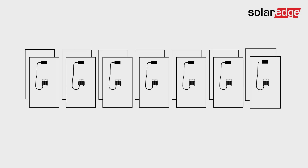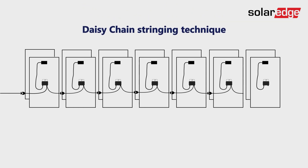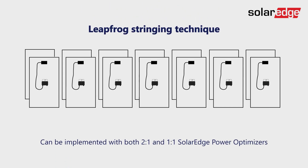Wiring commercial PV module arrays is often performed using power optimizer daisy chain connections and a long home run cable from the first power optimizer to the junction box. We'd like to introduce you to an alternative wiring method based on the leapfrog stringing technique.